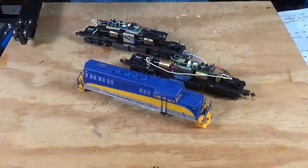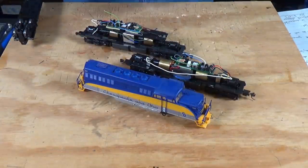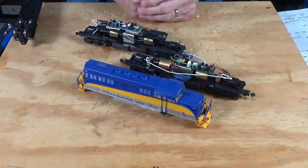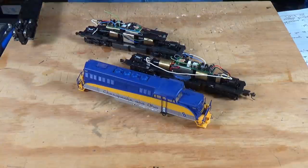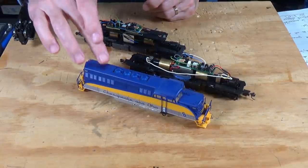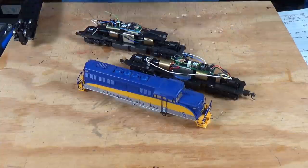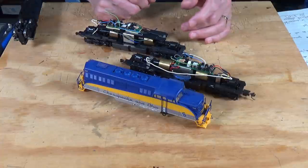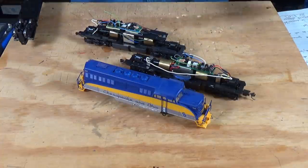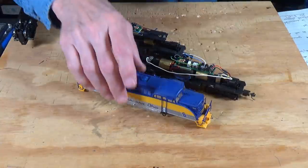I'm going to zoom in down here on the bench top and we'll start. What I have here is a Lifelike BL-2. These were produced in the mid-nineties, sometime around 95 to 97, and later they continued to make these — but that's when they debuted them. They were called a BL-2; the BL stands for branch line, so they were designed to be used on branch line operations for freight or passenger. So let's take a look at the chassis for these.